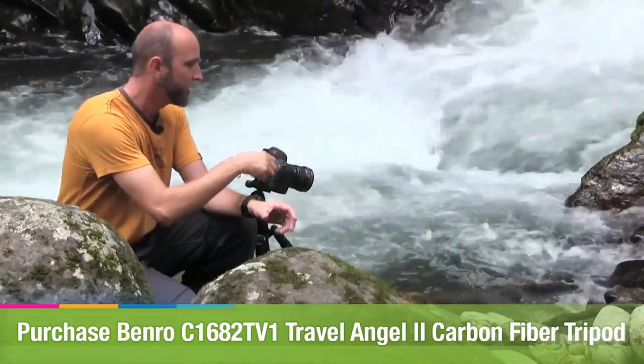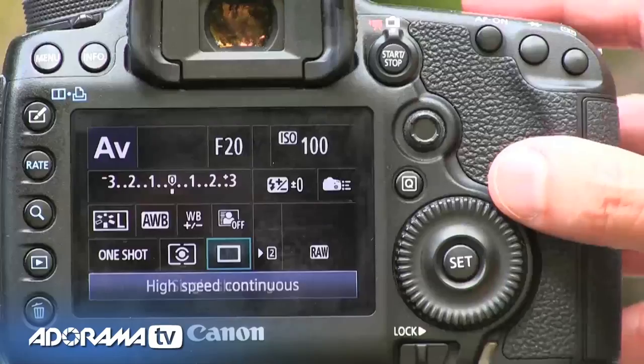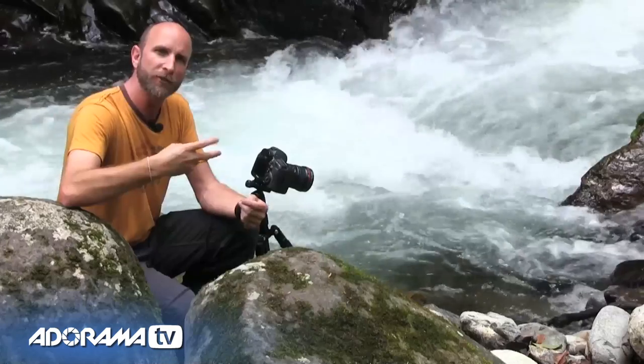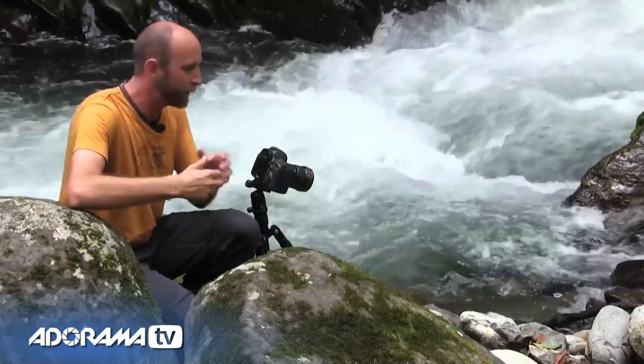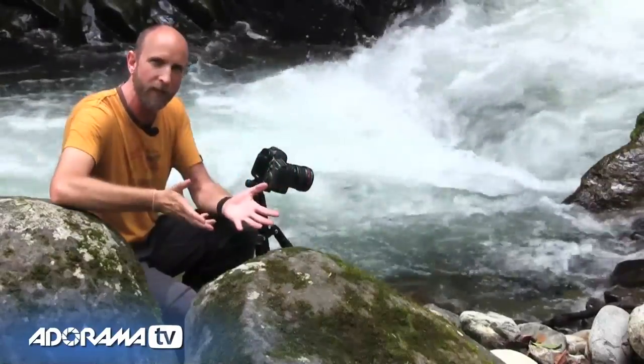I also set my drive mode to a two-second delay, so when I push the shutter release button it will wait two seconds and then take the picture. I want to make sure my camera is absolutely still — I don't want to shake it with my finger — so I've done that as well.